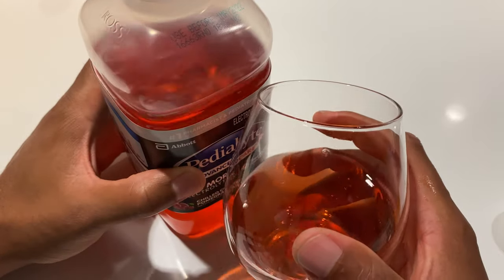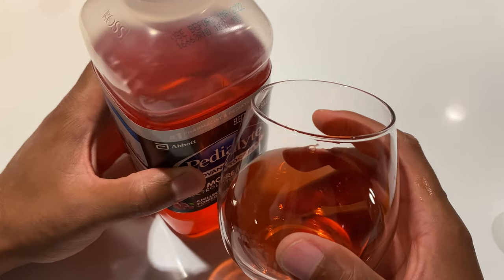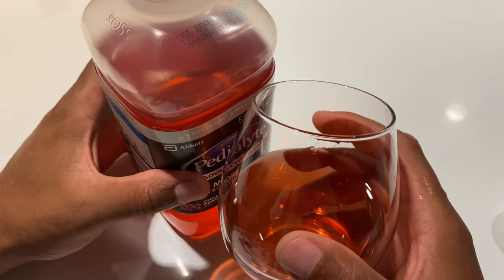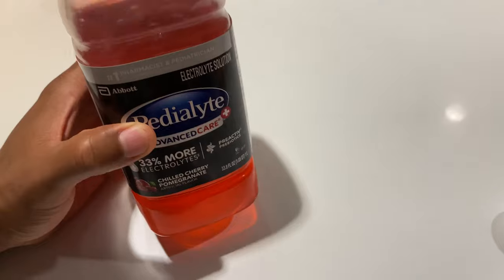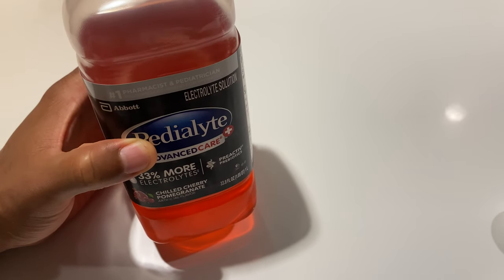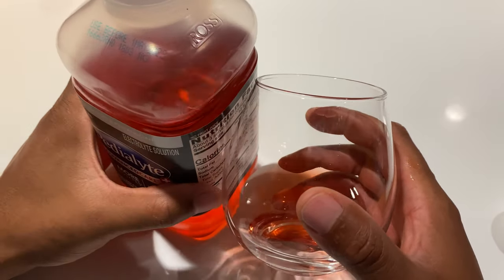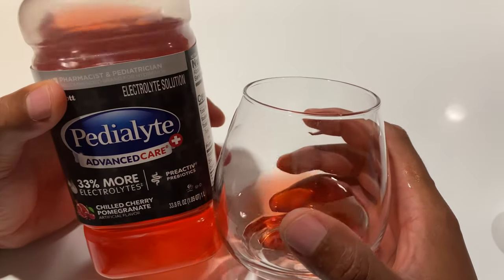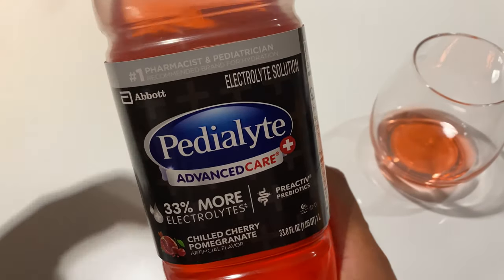It actually tastes really good. I'm kind of surprised, because it has less calories in here. I was expecting something to be not as good, maybe very bland, but it actually tastes good. So I'm comfortable with drinking this, especially because it has more electrolytes in here. That's Pedialyte Advanced Care with 33% more electrolytes.